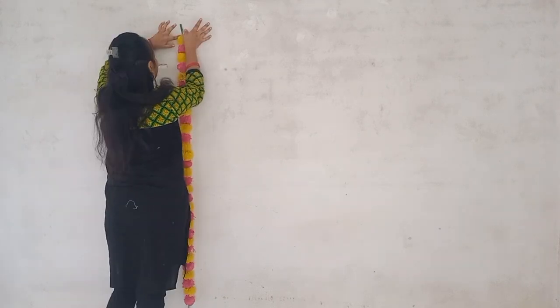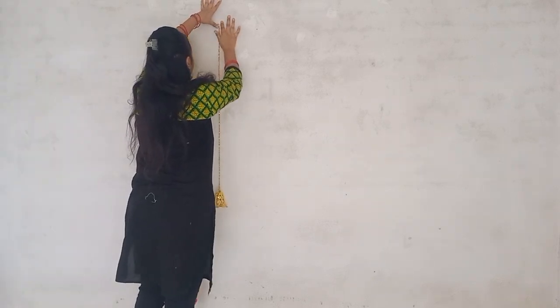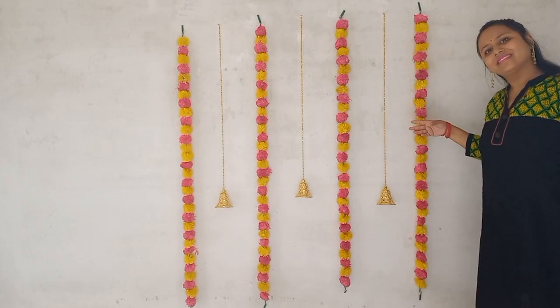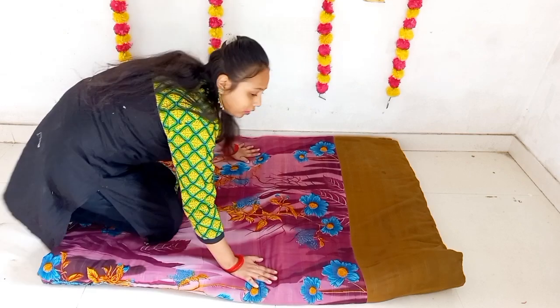I have taken the wall to decorate the wall — it is artificial. I have taken the ring-bell hanging and put it together. You can see all this in the description box. I have given the wall to festive decor. It is very nice to see.